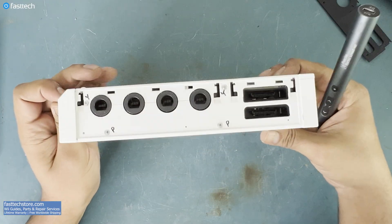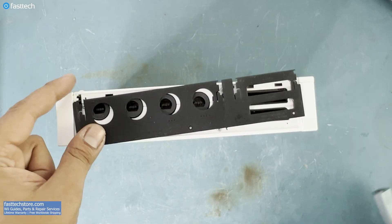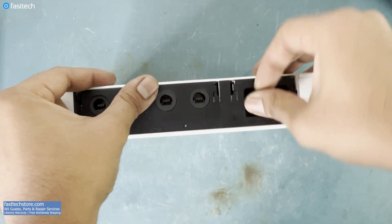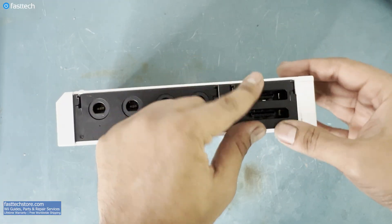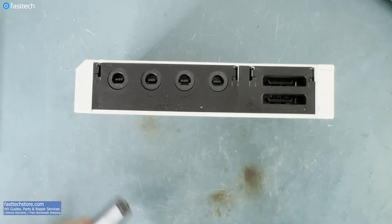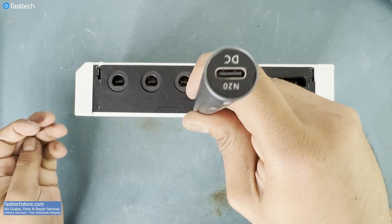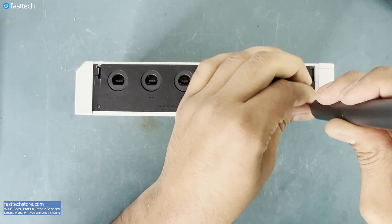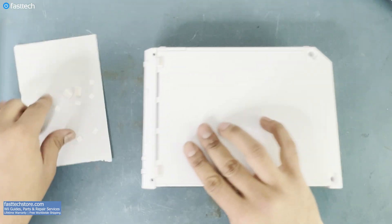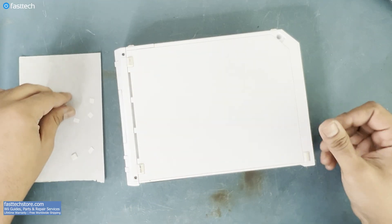Now let's flip the console over one more time. You should have these screws remaining. This trim goes on like this — the left side slides in, take note of that — and then we push it in place; you should hear it click. The longest of these screws goes in here, and the other two go in here and here. Now we must reinstall the rubber feet and the stickers that I very professionally preserved.